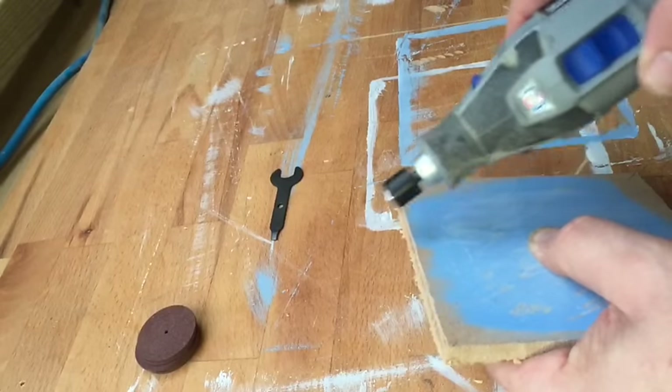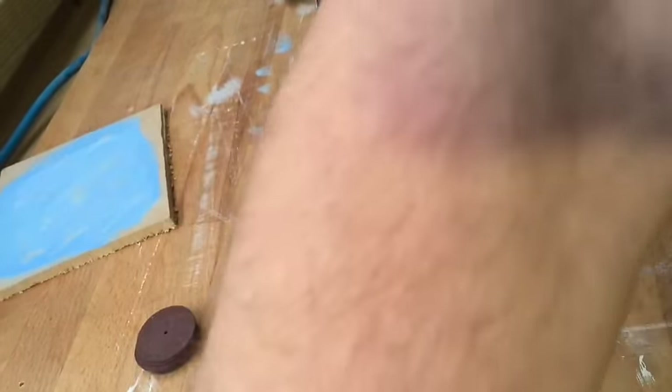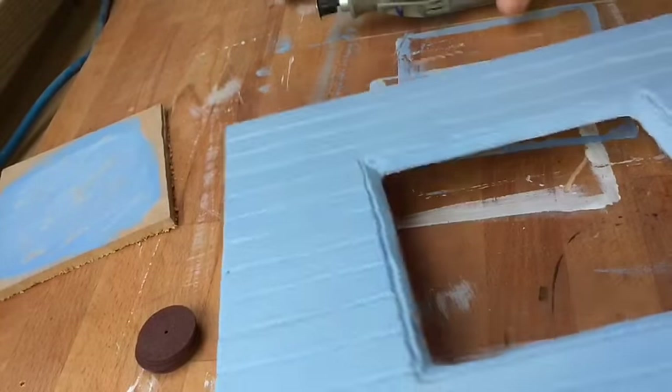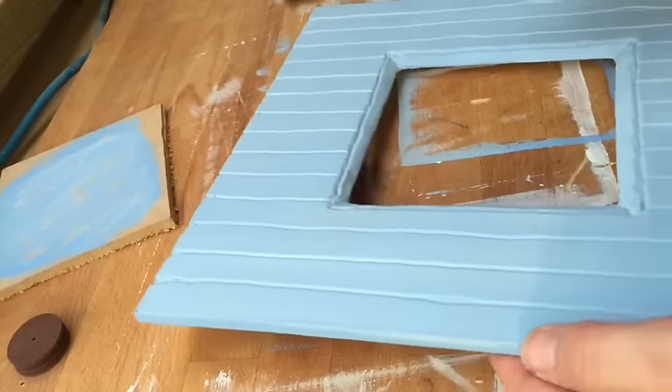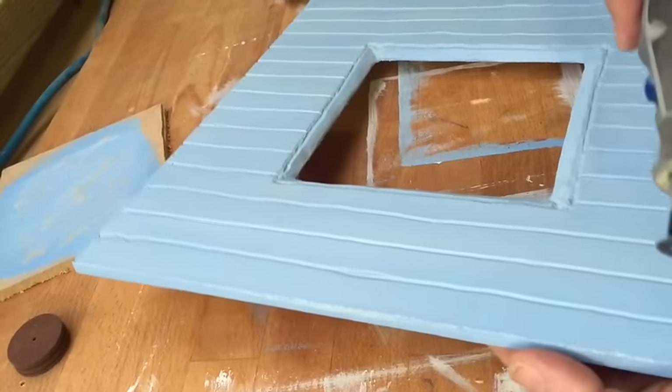I'm going to have a little try now on the actual frame itself, because this has had more coats of paint than the test piece, so it should be able to go through and I should be able to dig down through the lines a little bit. We'll give it a go and see what happens.